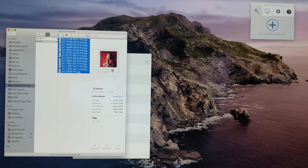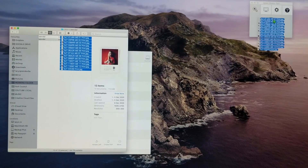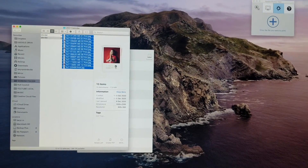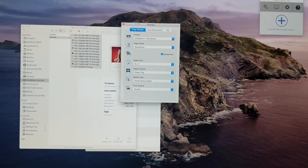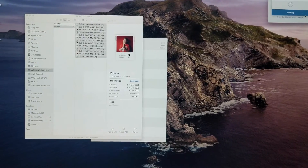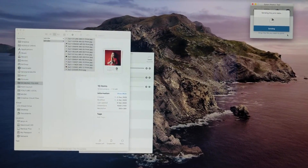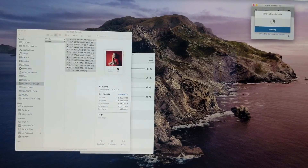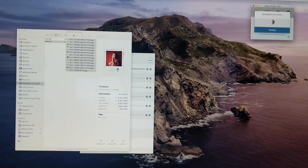I've put the kids to sleep and I am about to print set number three. Check out this magic — I'll just check the settings are correct. Yep. So fancy. And then it just magically sends to the printer that's connected via WiFi. What is this sorcery?